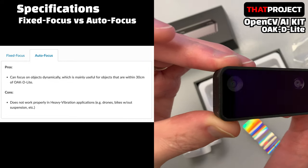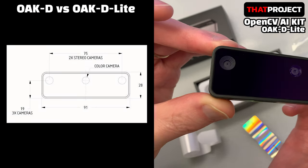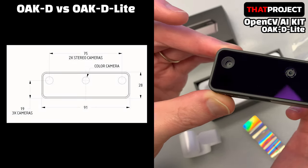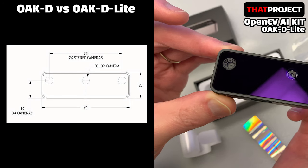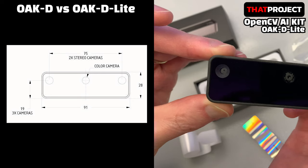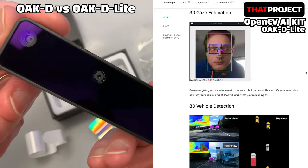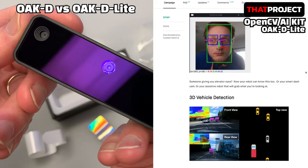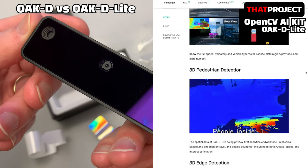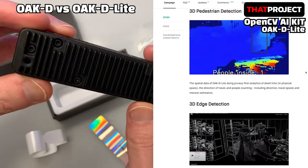It works better for RGB depth alignment because the lens doesn't move. Conversely, if you need to spy objects at close range, autofocus is a better choice. The resolution of the lenses at both ends has been reduced from 1280x800 to 640x480, because it's using the OV7251. The OV7251 is capable of capturing black and white images at 120fps at VGA resolution. This is great, but a bit disappointing.